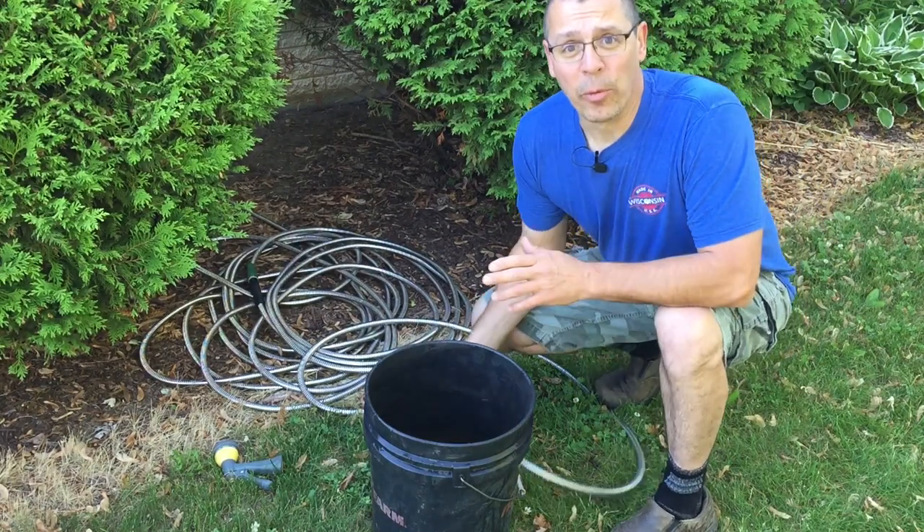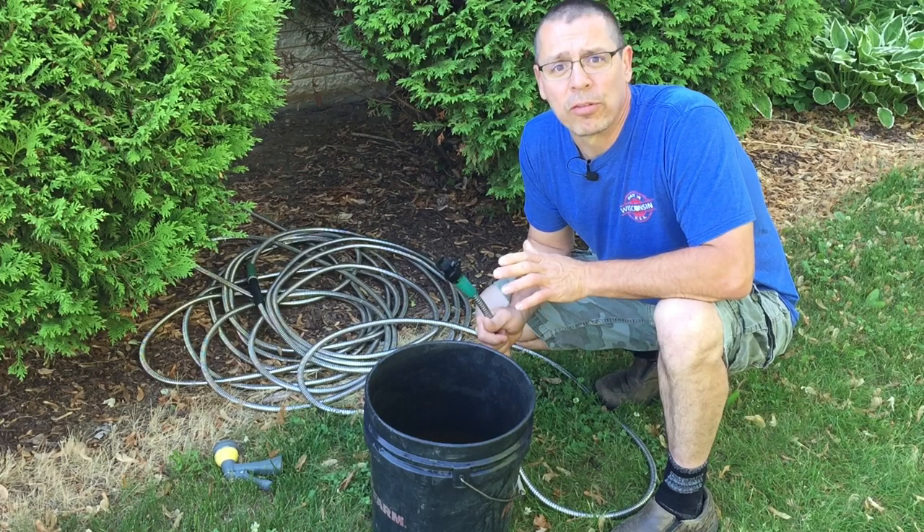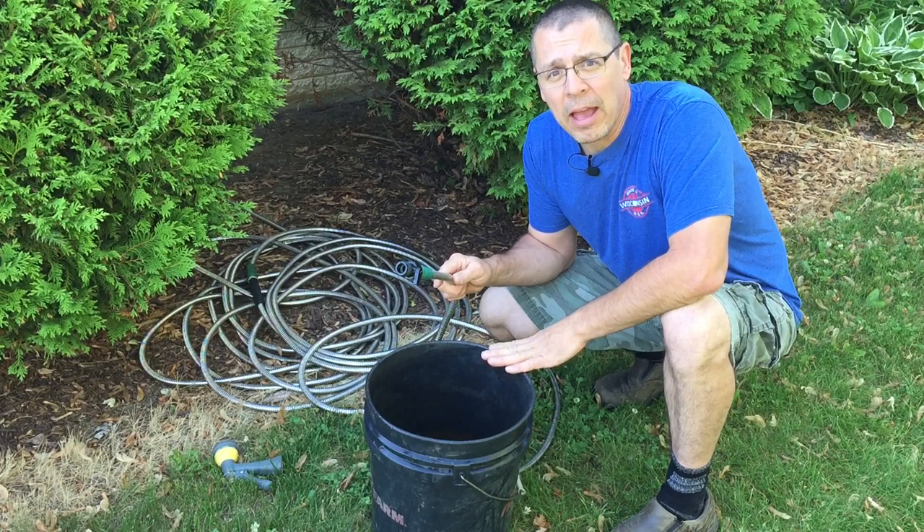Welcome back to What's Next Garage. Today we're going to be working on our iron curtain in the basement. We've been getting pretty poor water pressure, and it's been about 10, maybe 12 years since I've serviced it. So I'm going to do a test of before and after on how long it takes to fill up this five gallon bucket.